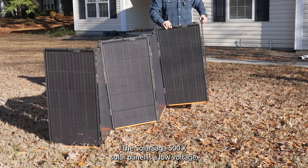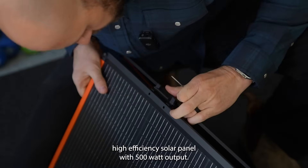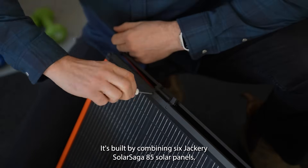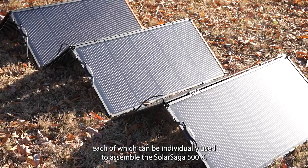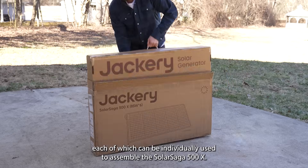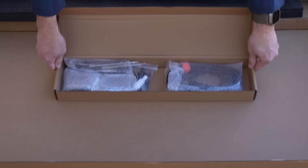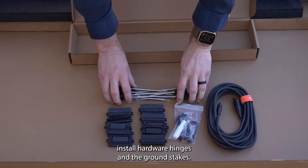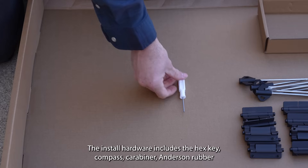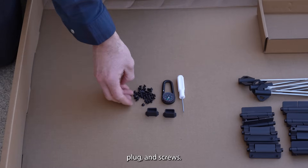Number three is using low voltage solar panels, and four is high voltage solar panels. The SolarSaga 500X solar panel is a low voltage high efficiency solar panel with 500 watt output. It's built by combining six Jackery SolarSaga 85 solar panels, each of which can be individually used. To assemble the SolarSaga 500X you will need the six SolarSaga 85 panels, solar charging cable, install hardware, hinges, and ground stakes. The install hardware includes the hex key, compass carabiner, Anderson rubber plug, and screws.